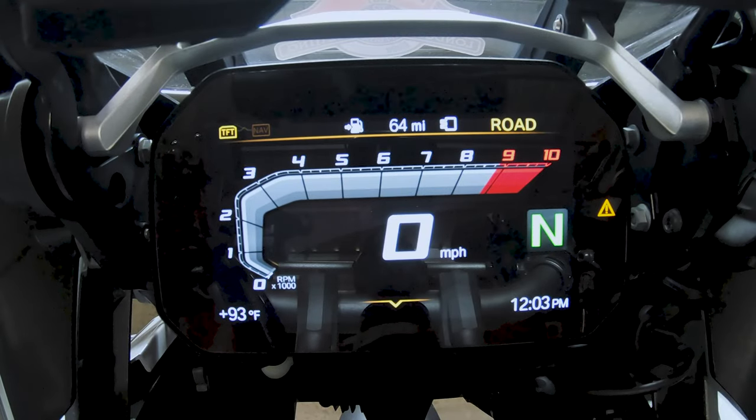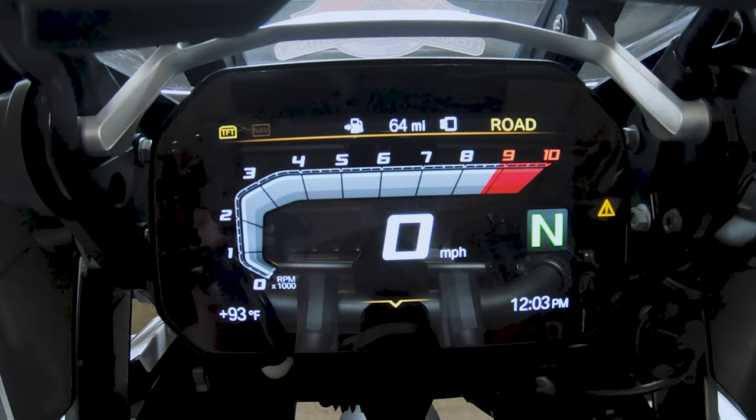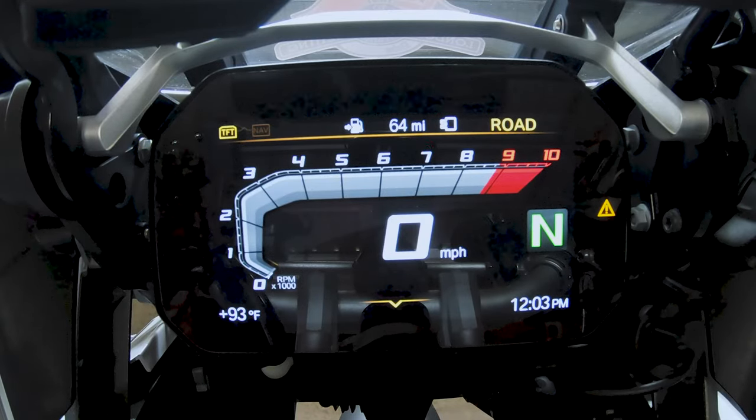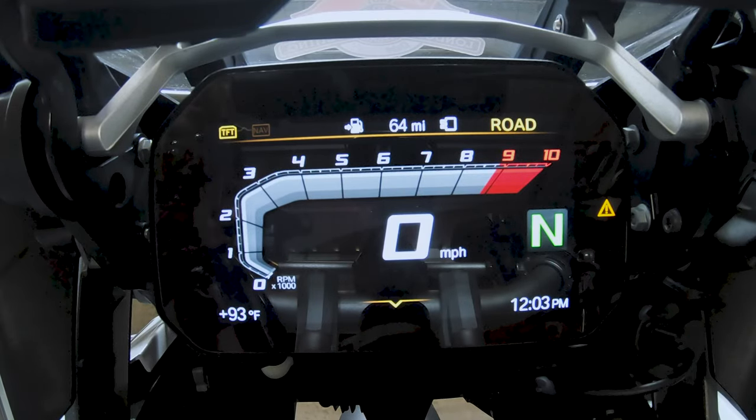We are going to take out some confusion on how the Cardo Packtalk and the BMW TFT pairs. It is simple and straightforward. There's nothing complicated with it. We're going to dive right in. It should take under two minutes, so stay tuned and check this out.